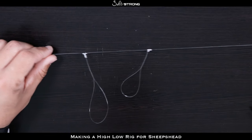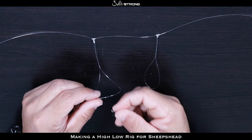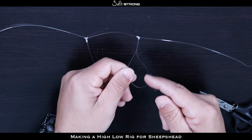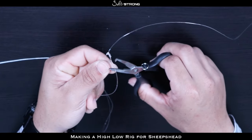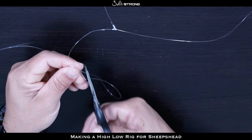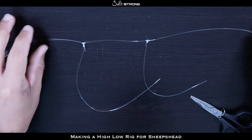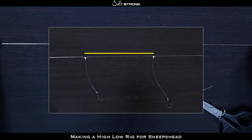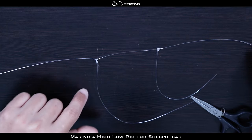Now go back up to the loops we formed. I don't like to use these loops to put the hook on directly — some people will just pinch the loops and put the hook on the same way as the weight, but what I like to do is cut one side. That's the good thing about these knots: you can cut the loop and just make it one strand of line so it's not as bulky and doesn't get in the way. Cut one side of each loop close to the knot. Now you can see you have two lines coming off of the main line. On this one I made these really close together — you really want them to be at least five to six inches apart, so make sure your hook line isn't too long and interfering with the other one.